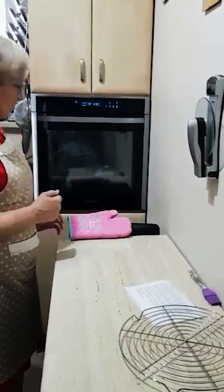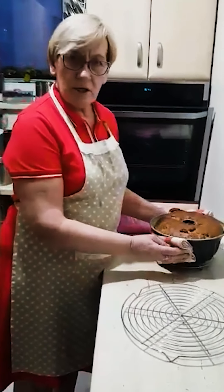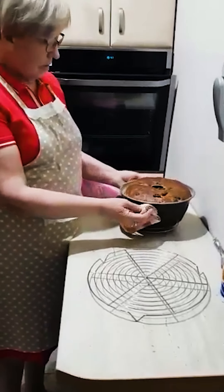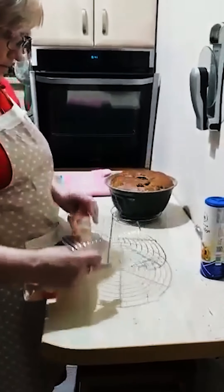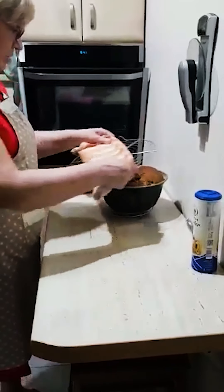I rośnie babeczko. Tak wygląda moja baba po upieczeniu. Po wyjęciu z piekarnika odpoczywała sobie tutaj 10 minut. A teraz spróbujemy ją odwrócić i położyć na krateczkę. Mam nadzieję, że nam się to uda.